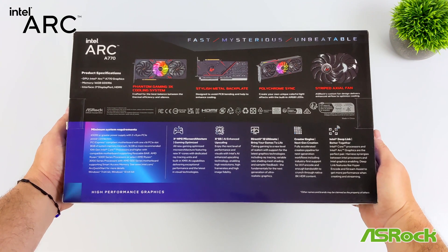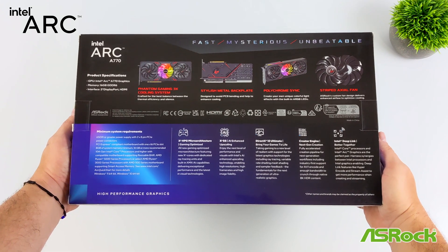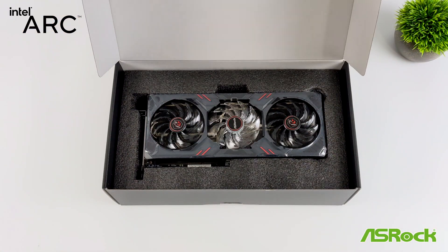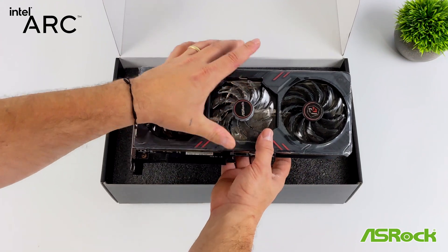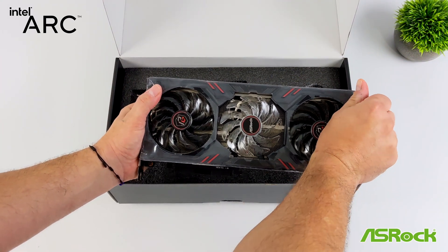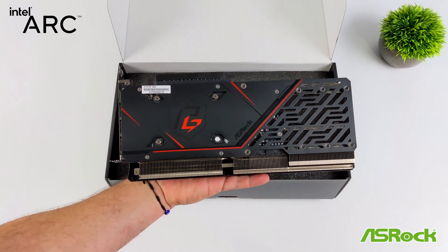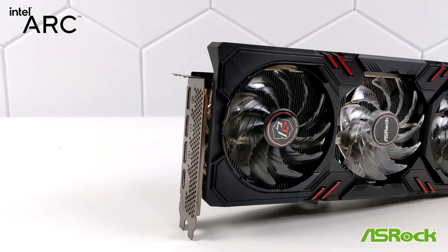Intel is claiming that we can see up to a 19% increase in frame rates with DirectX 11 games, and from what I've tested so far, these driver updates have been pumping out and a lot of them have made a big difference in DX9 and DirectX 11 gaming. At the time I'm making this video, you can pick up the ASRock Phantom Gaming A770 8GB model for around $249, and the 16GB model we're looking at today is $299, so they're very competitively priced. I'm a huge fan of these Arc GPUs.